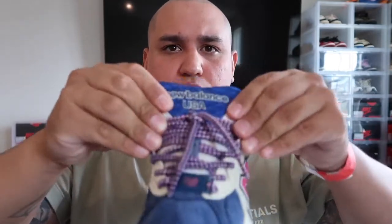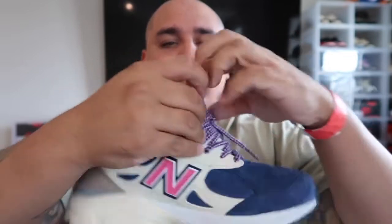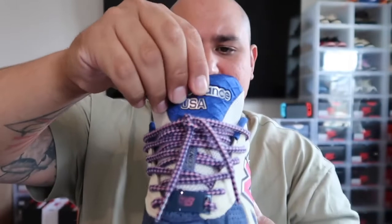I do like how it has this pink New Balance symbol — very vibrant, it really pops, you can see it from far. The tongue is pretty cool too; it's very thick and it says New Balance right there with a pink inliner. It says New Balance USA, and it has a silk inliner as well in blue.